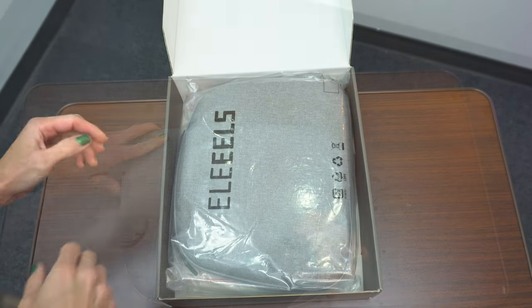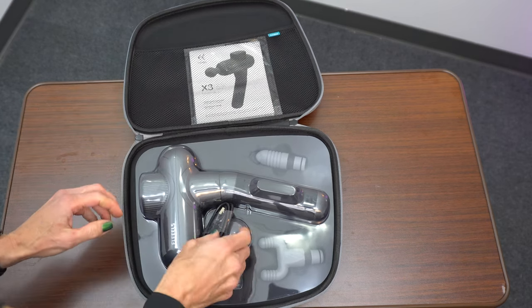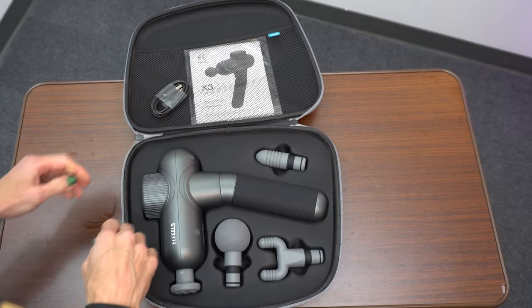The Allele 3x percussion massage gun is one of the more reasonably priced massage guns on Amazon. This model is extremely lightweight and comes with four different attachments. I really like the flat attachment — it's the most tolerable. It has an angled handle, making it easier to reach hard-to-reach areas. It's quiet and pretty powerful. I would always start on the lowest setting and work your tolerance up. Click on the link in the description below to learn more and to purchase it.